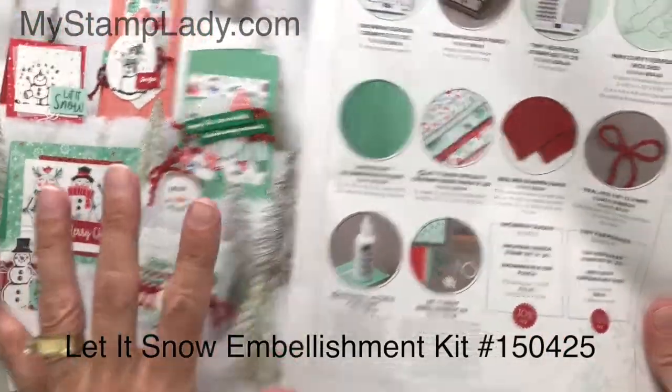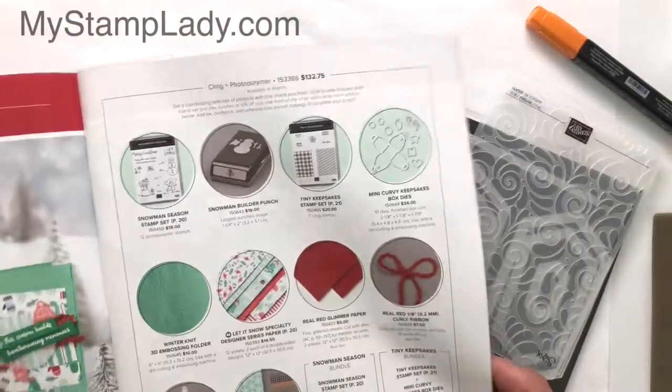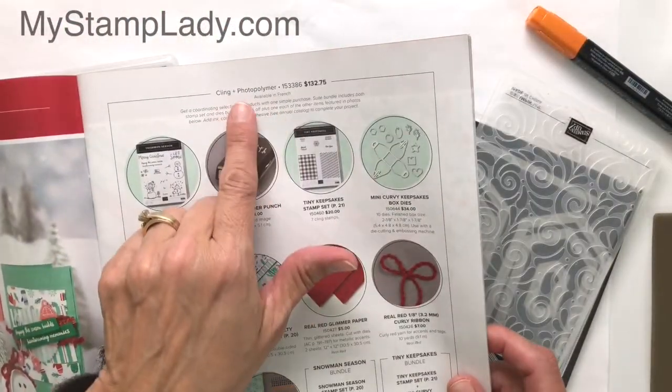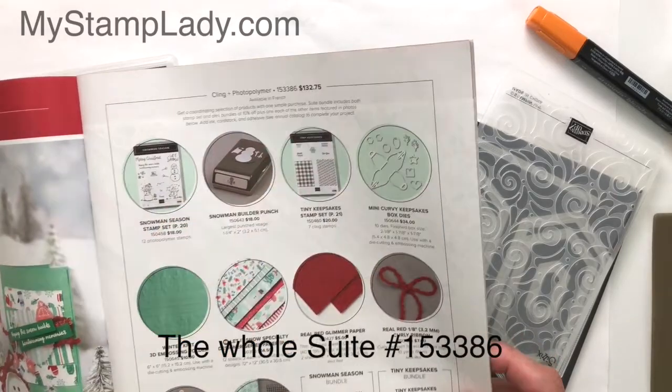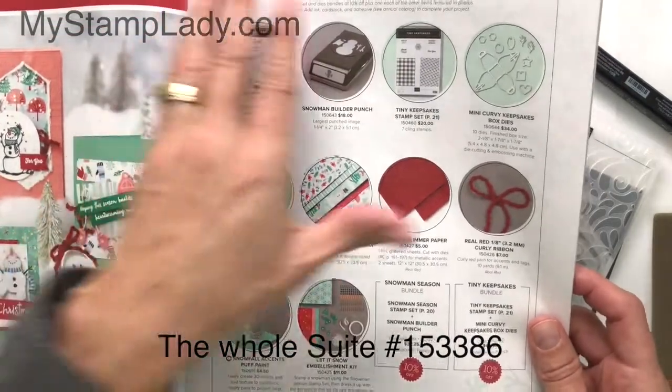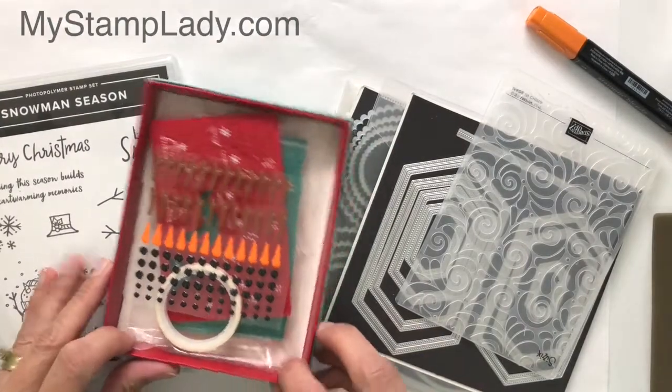Samples are on this side and the kit is right here. I'm going to point out one more important thing on this page, and that is the number right here — 153386. That's if you want it all bundled. You get everything on this page with that one number, so you might want to check that out. It's a quick, easy way to order.